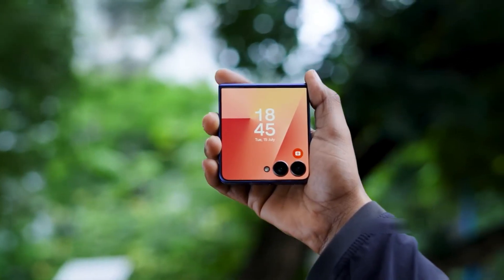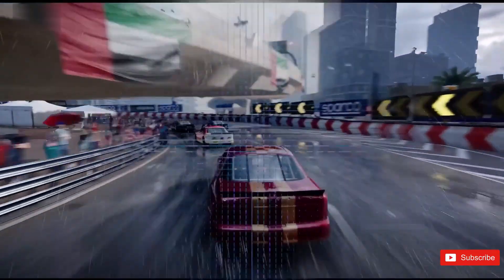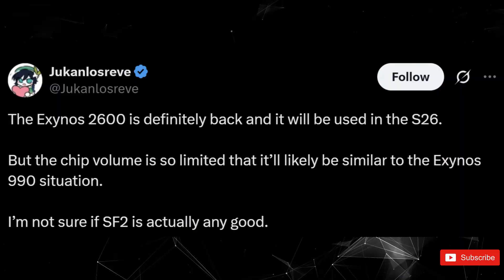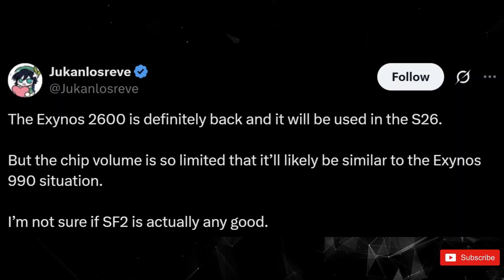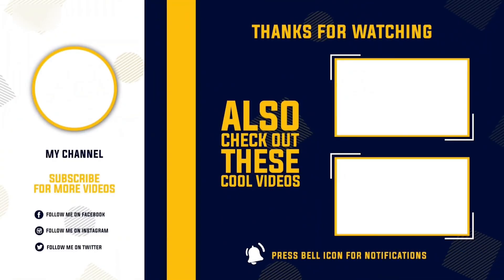But for now, it's all rumors, leaks, and speculation, until Samsung officially unveils the Galaxy S26 Ultra in early 2026. What do you think? Would you trust an Exynos-powered Ultra, or would you rather stick with Snapdragon no matter what? Drop your thoughts in the comments, and I'll catch you in the next one.